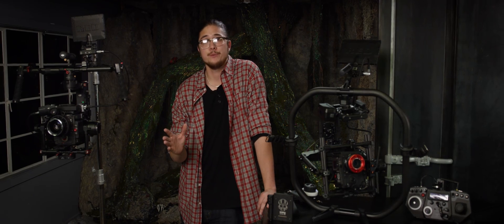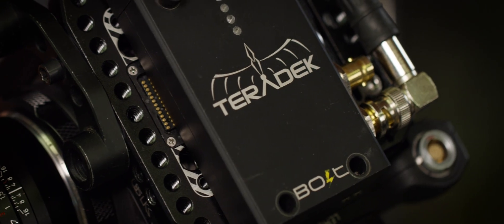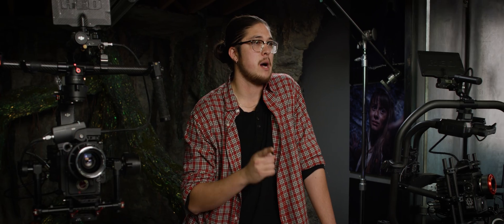When you have a second operator pulling focus for you, the next thing you'll need is a wireless HDMI or SDI monitoring system. Teradek, Paralynx, and Konix are some of the most popular options.